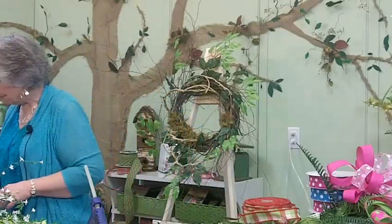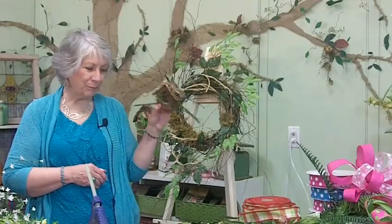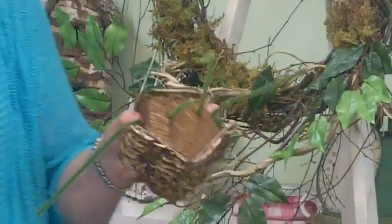The next thing I want to add is something that's really fun — it's a cute little birdhouse. It's got eggs in it, and they make these out of really soft material. We made two holes in each side and threaded a pipe cleaner through each side, which will make it easy to tie in.